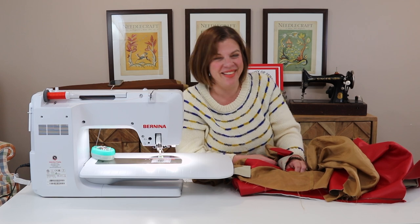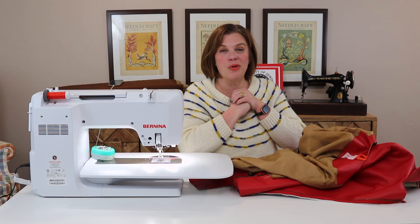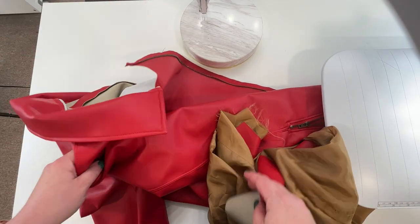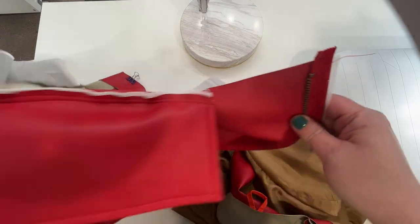Are we ready for this, folks? I'm going to bring you to the sewing machine and show you what the first step is going to be. We are going to start bagging out our lining, and we're going to do this in a couple of different passes.